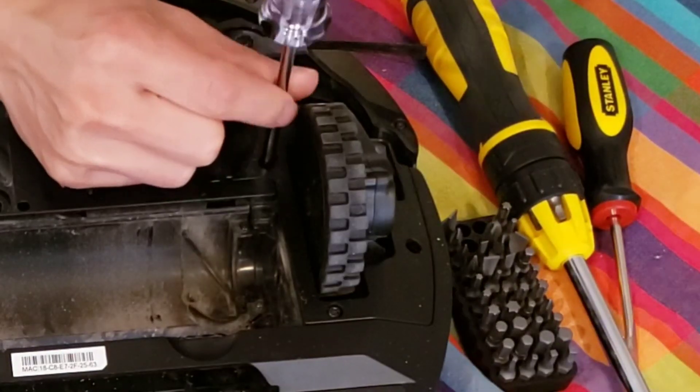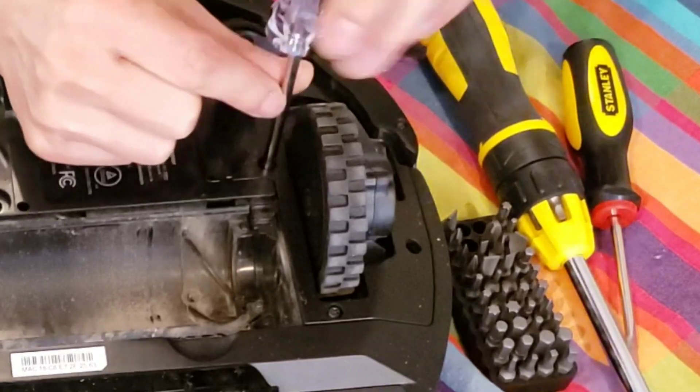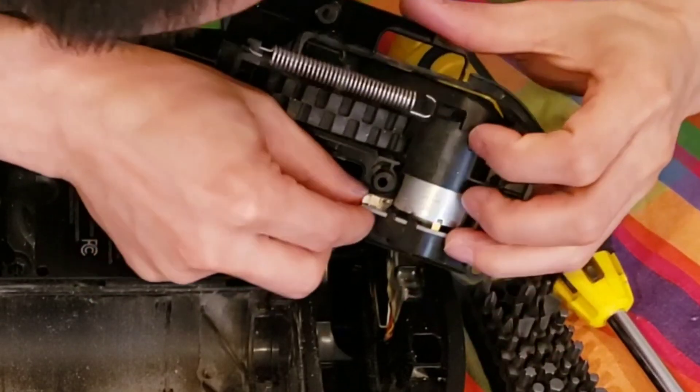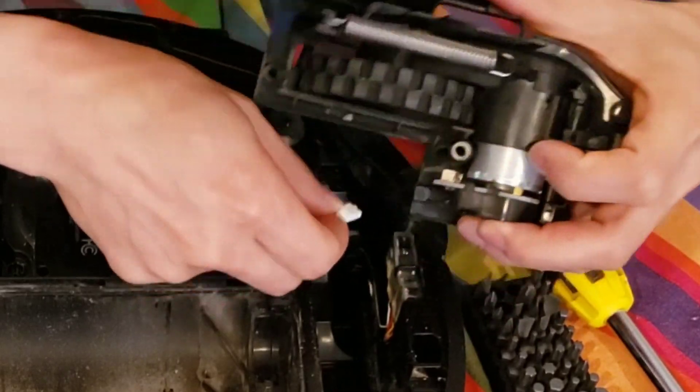We're going to go ahead and remove the left and right wheels. It's held on by about four torque-style screws. If you like this type of teardown video, please smash the like button — it helps me gauge if these types of videos are popular or not. Thank you.